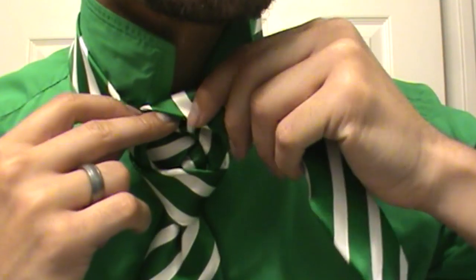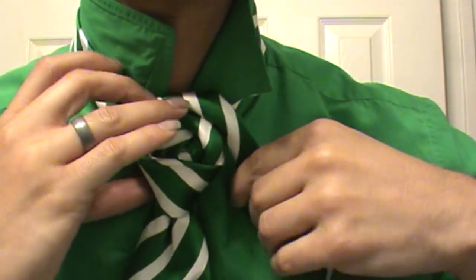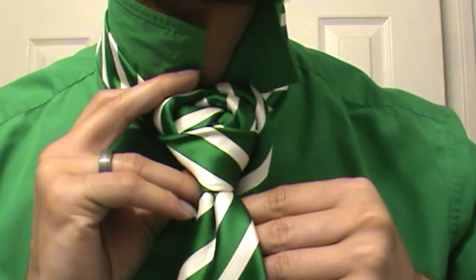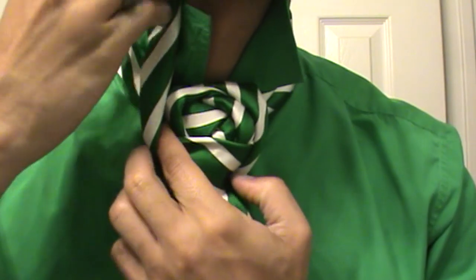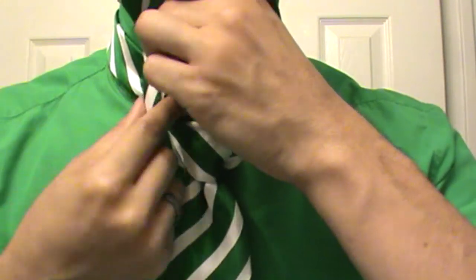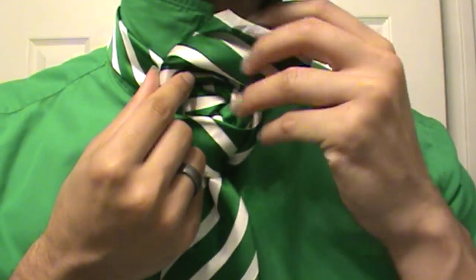And then you're going to take and bend this knot one more time. Bring it around the back. Put your finger there again — it's going to bend that tie. Just like that.